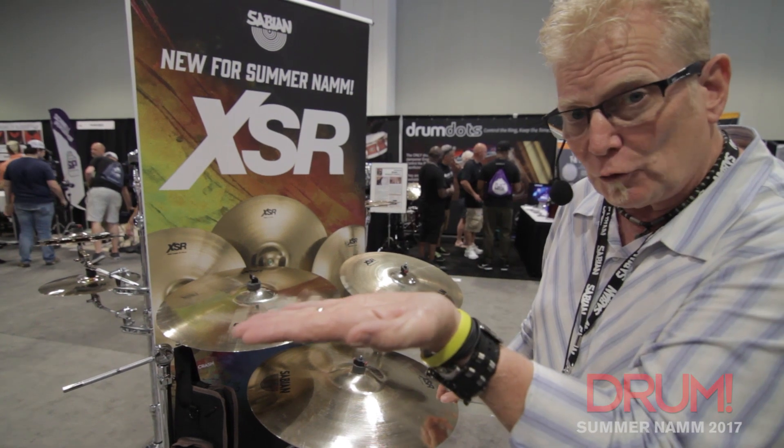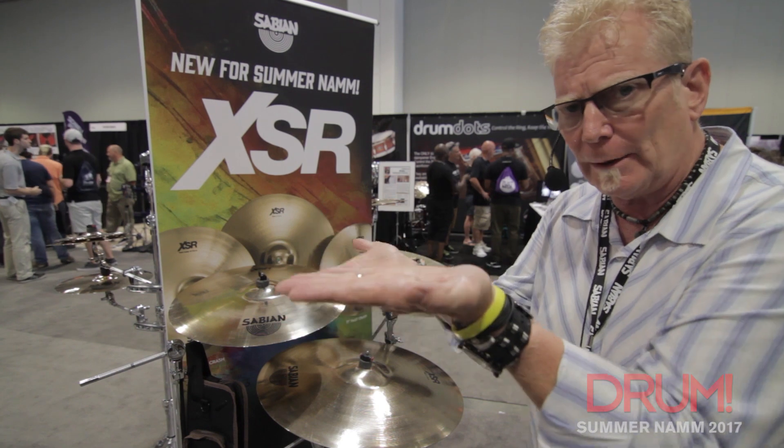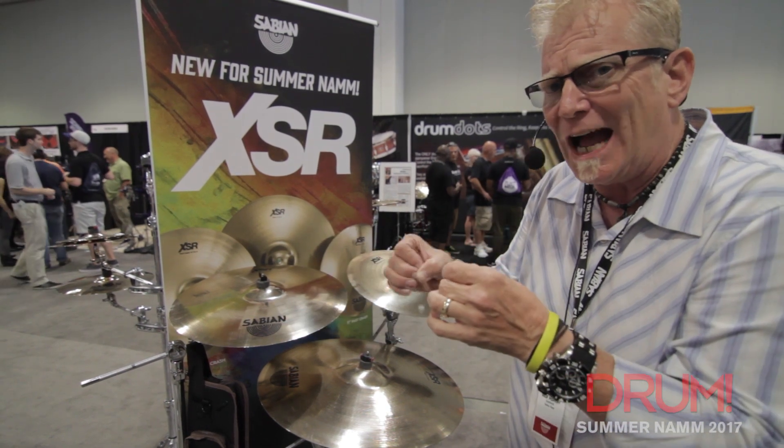So XS20, XS20 Rock — thicker. XSR, a little bit thinner. So it's a little more pristine, a little more iciness to it.